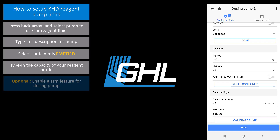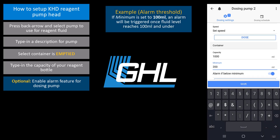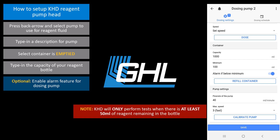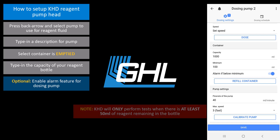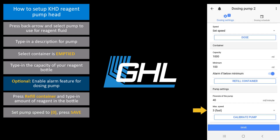If you would like to trigger an alarm when the reagent fluid level drops below a certain point, enter the minimum allowed level here and enable alarm notification. For example, if you type in 100 milliliters, your primary device will trigger an alarm when the reagent bottle contains 100 milliliters or less liquid. For safety purposes, the KHD will only perform a test when there is at least 50 milliliters of reagent left in the bottle. Press refill container and type in the amount of milliliters that are currently in the bottle. In the pump settings section, set the pump speed to 0, then press save.